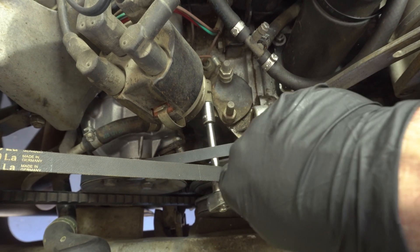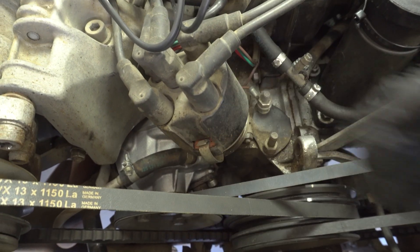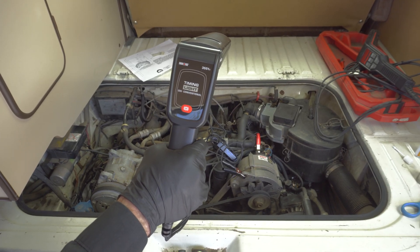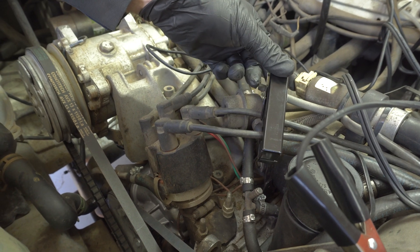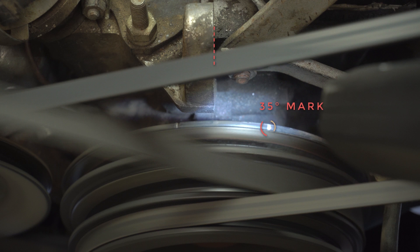Next, loosen the nut on the distributor pinch clamp so that you can adjust the timing. Connect the timing gun to the cylinder number one spark plug wire.